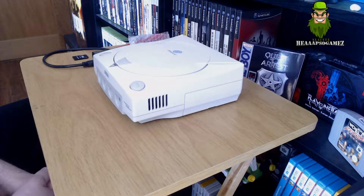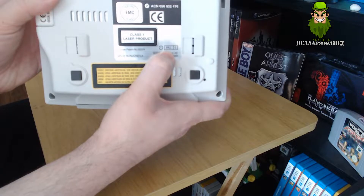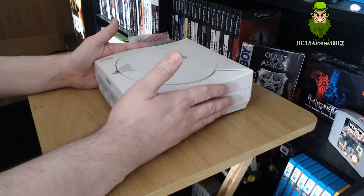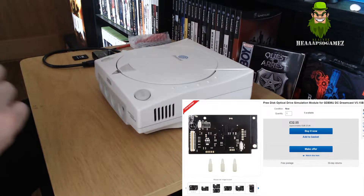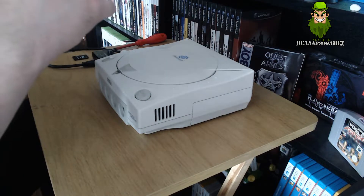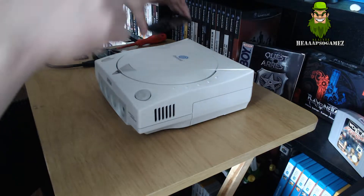Rather than wait, I decided to take the drive out and install this mod. What do you need for the mod? You obviously need a Dreamcast first. Specifically, this is a modification for the PAL console - it needs to be a PAL E version for this to work with the mod. The GDEMU firmware version I am using is 5.15, and I'll indicate all that information in the video and description. You need the Dreamcast and the GDEMU board itself, which has the SD card slot.